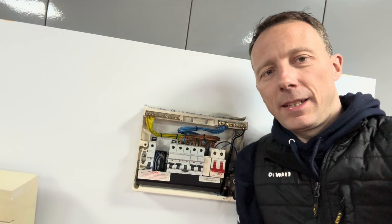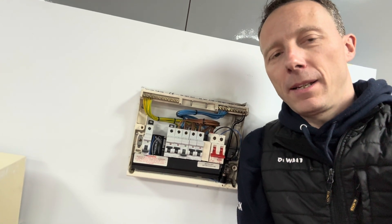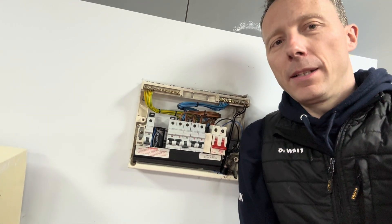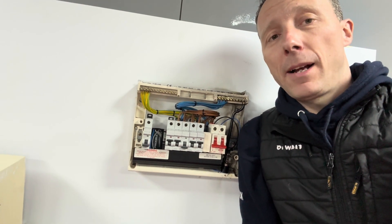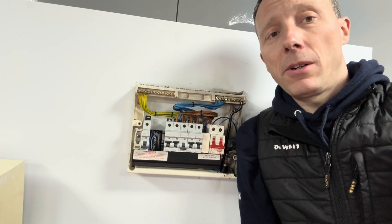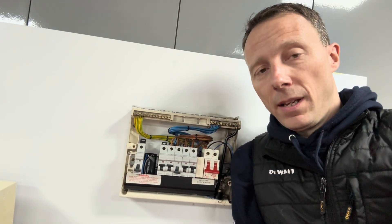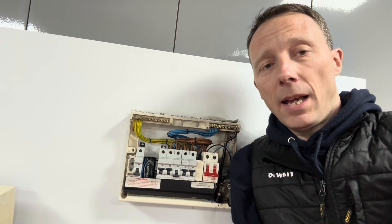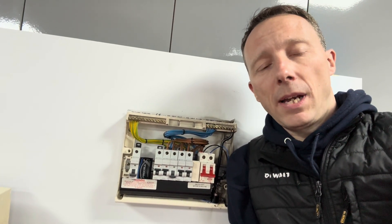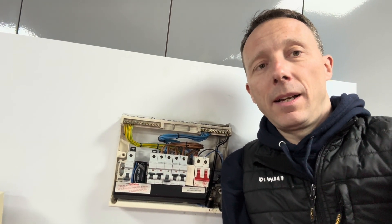So there we go, that's the experiment over — I hope you enjoyed it. It worked really, really well and I'm really pleased with it. It just shows how much peace of mind you can get for so little money, particularly if you're a landlord with plastic consumer units — I would fit one of these, and you've done what you can to prevent a fire from starting in the property. Thanks for watching and see you again soon. Bye bye.